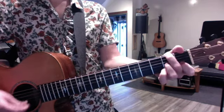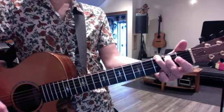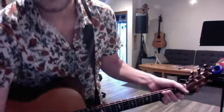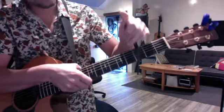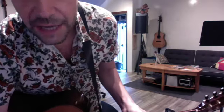F. Okay, so now I'm going to play along to the recording so you can listen and see how it all fits and make sense of it.